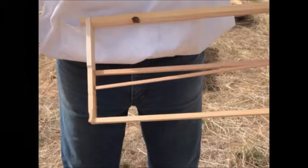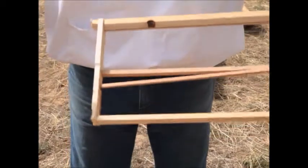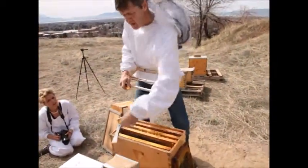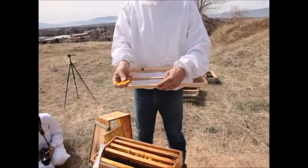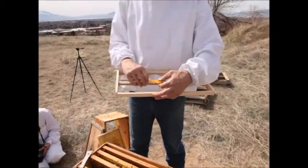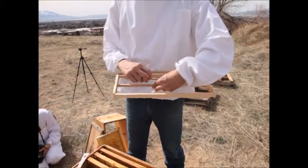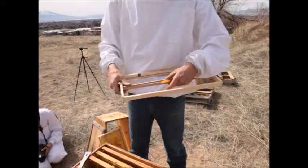Out here along the bottom bars there's some burr comb, so we could use a piece of this as a starter strip in the middle bar frame. Let's use it as a guide to get them started. I take this piece and put it in between the splints of the middle bar like this.